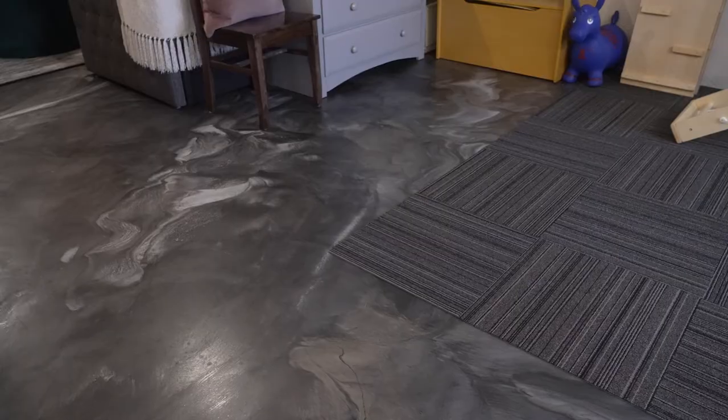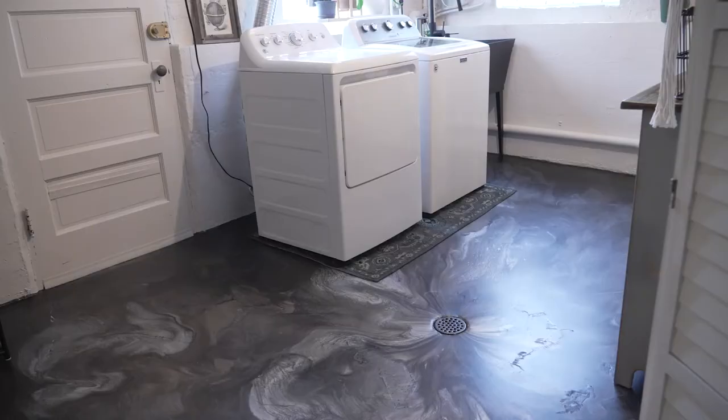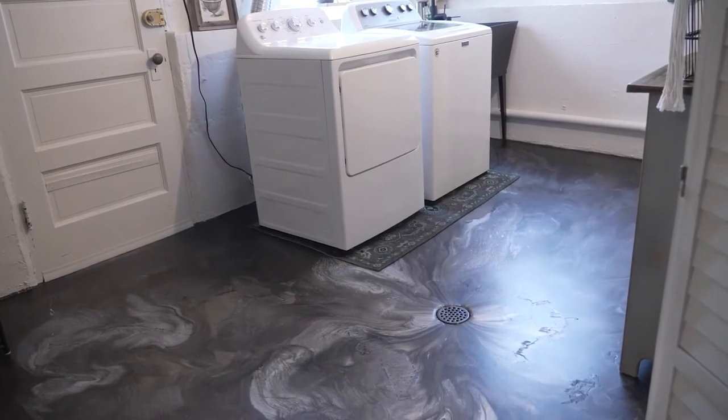We're really happy with the application of the flooring. The best option we found was the epoxy solution. These floors will be great if the basement ever floods — it's definitely durable for dogs, a toddler, gym weights, and everything else.